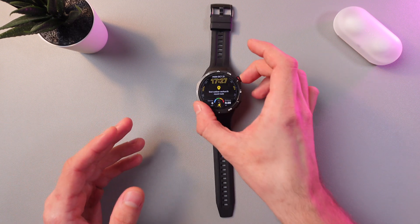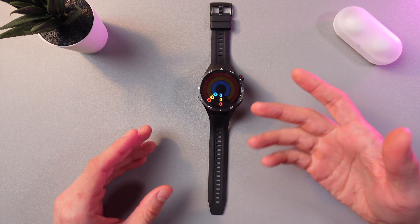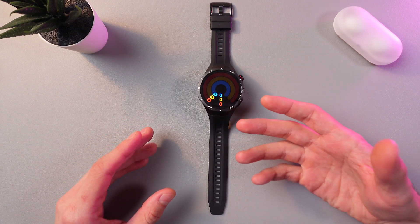Let's activate our watch and swipe left. Here we've got our activity rings. This shows your daily activity, including the number of steps.